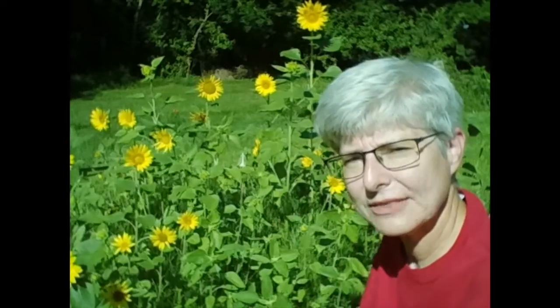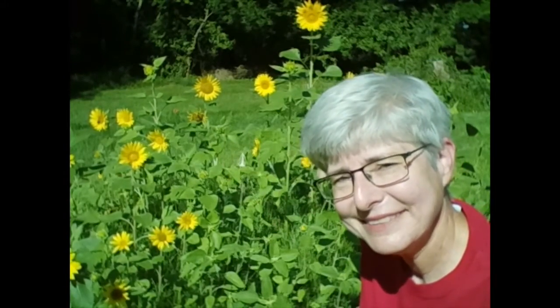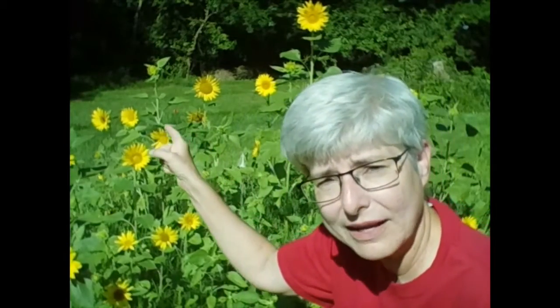So in the morning, the sun rises in the east, so the flowers are facing east. Which way do you think they'll face at night when the sun goes down? That's right — they'll face west. So we've got east and then west. That means that way must be north, and that way must be south.